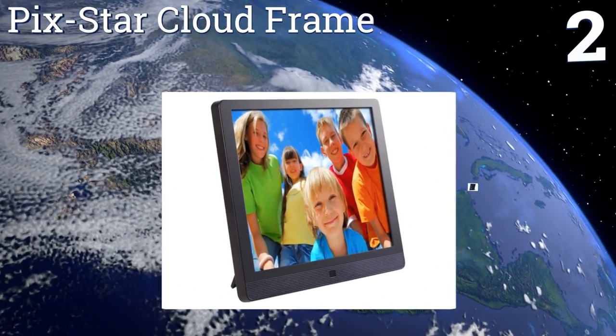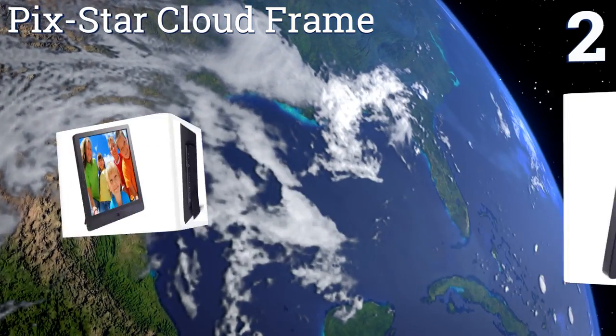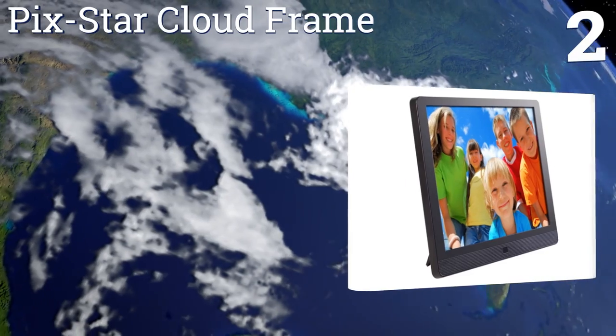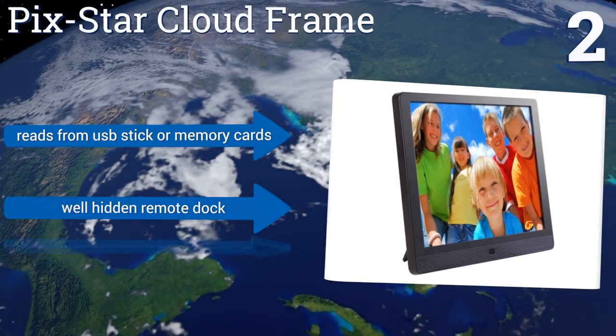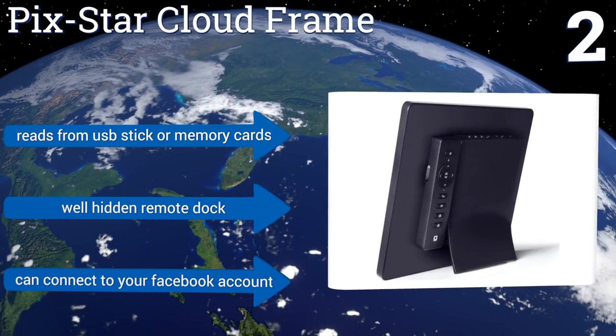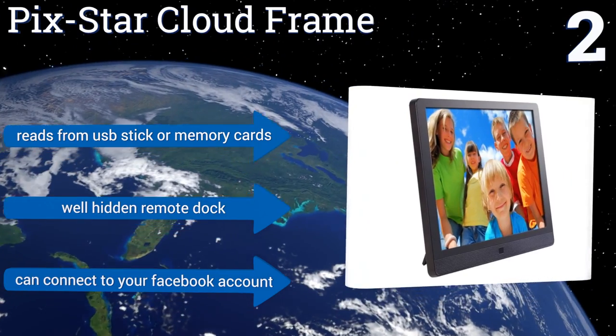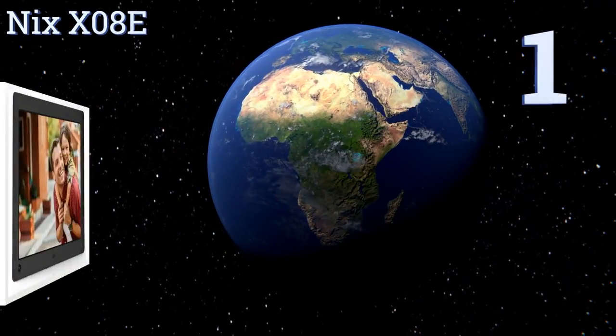At number two, if you need all the bells and whistles, you need the Xstar Cloud Frame, which hooks up to your internet so that you can send photos to it from your cell phone when you're out and about, then see them on your frame when you get home. It even has a motion sensor, reads from a USB stick or memory cards, boasts a well-hidden remote dock, and you can connect it to your Facebook account.